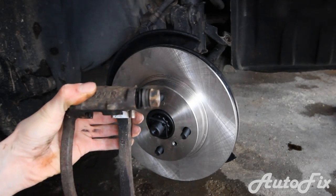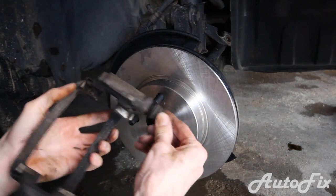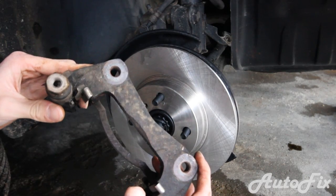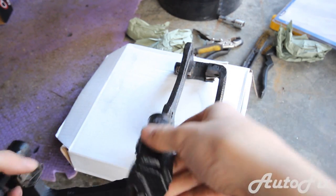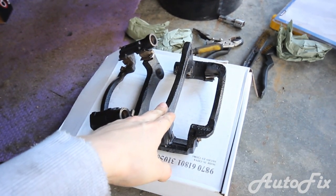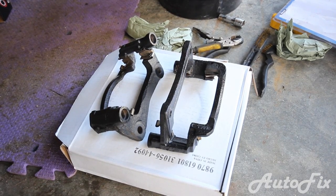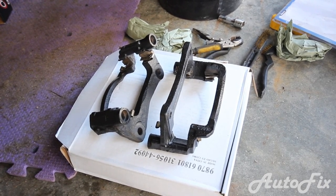The caliper guide pins aren't supposed to slide around — clearly they don't, because I'm pulling and twisting on them and nothing is happening. We're going to try to take these out. Getting the guide pins out was a huge pain — on the driver's side it was fine, but on the passenger side they were so stuck it took me probably half an hour just to get one of them out. The other one came out pretty easy, maybe five minutes.